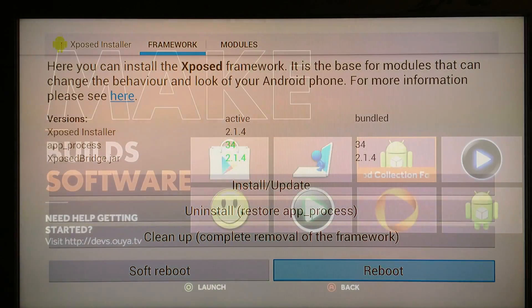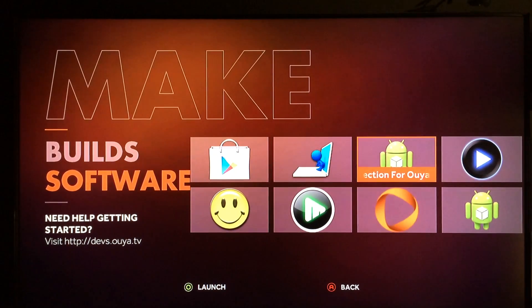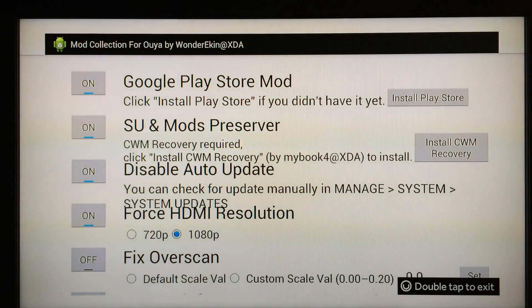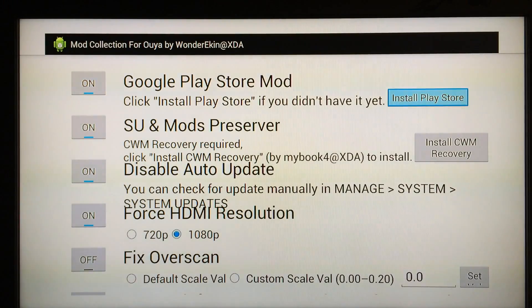Now you'll be able to install the Google Play Store. Go into the app called Mod Collection for OUYA — one of the three you installed — select it, go into it, and click Install Play Store. When you click on that, you'll get a pop-up message saying you need to install the zip file for PS4OUYA, which is Play Store for OUYA.